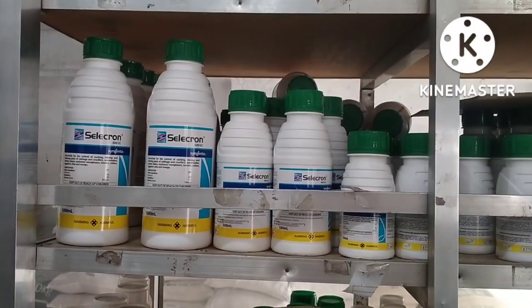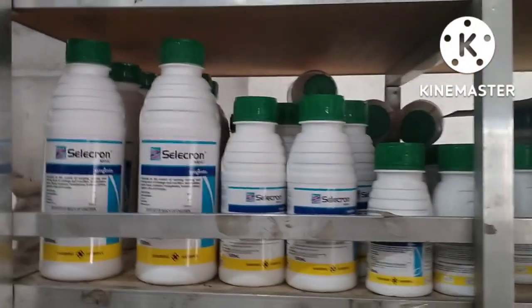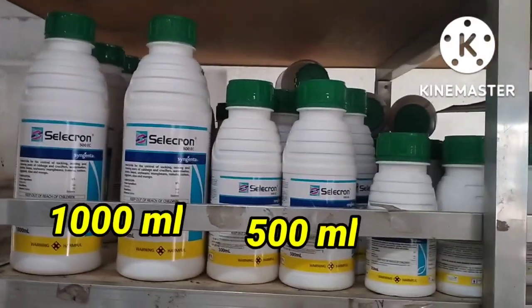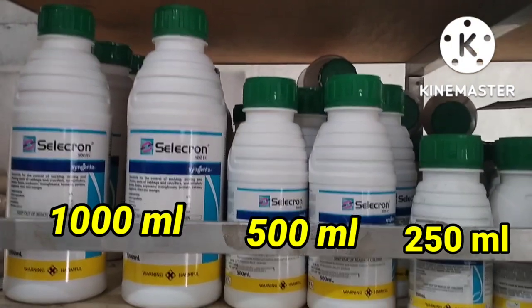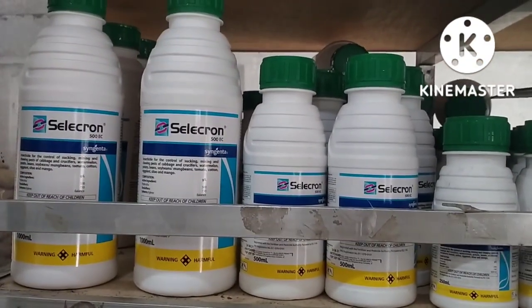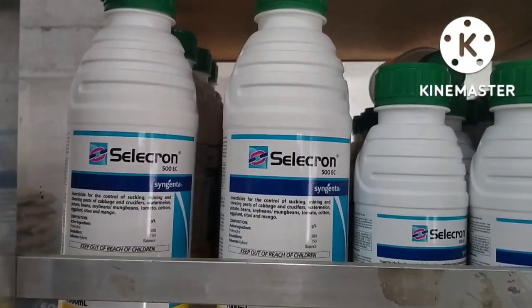Selecron 500 EC, proteksyon ng tanim, insecticide. Ang packaging ay 1,000 ml, 500 ml, 250 ml. Komposisyon: 500 gramo L-pryfenifos. Pagbabalangkas: emulsifiable concentrate.